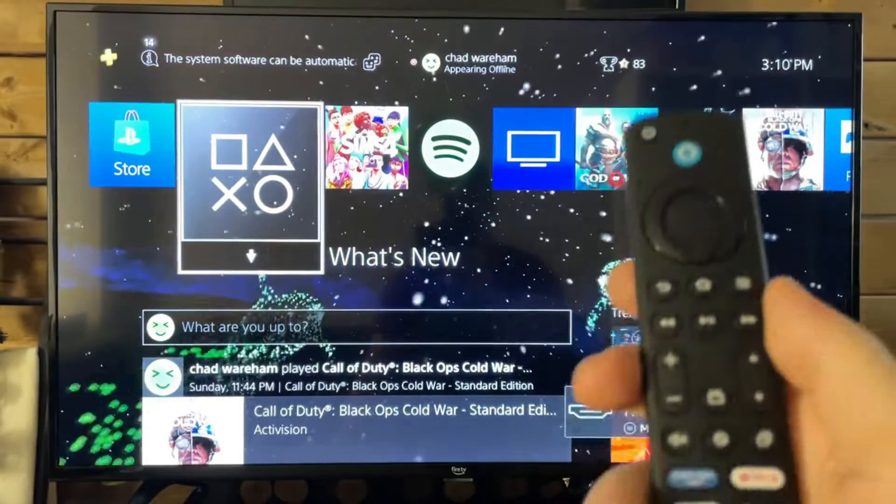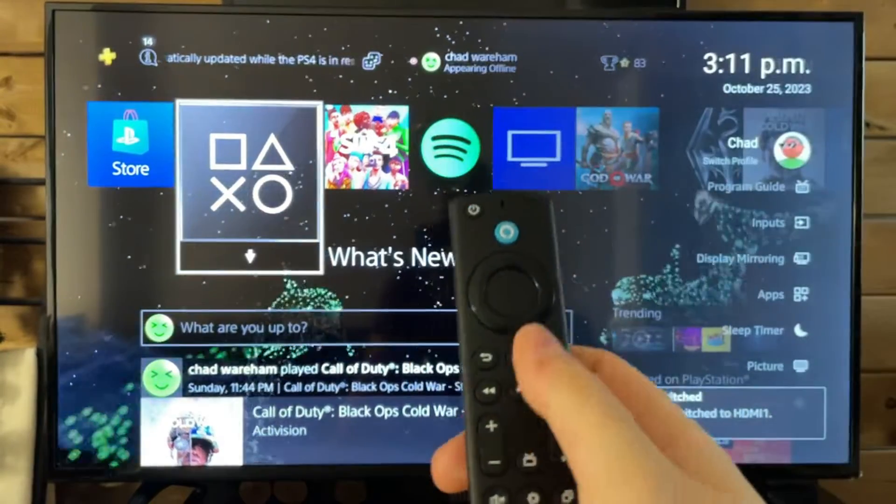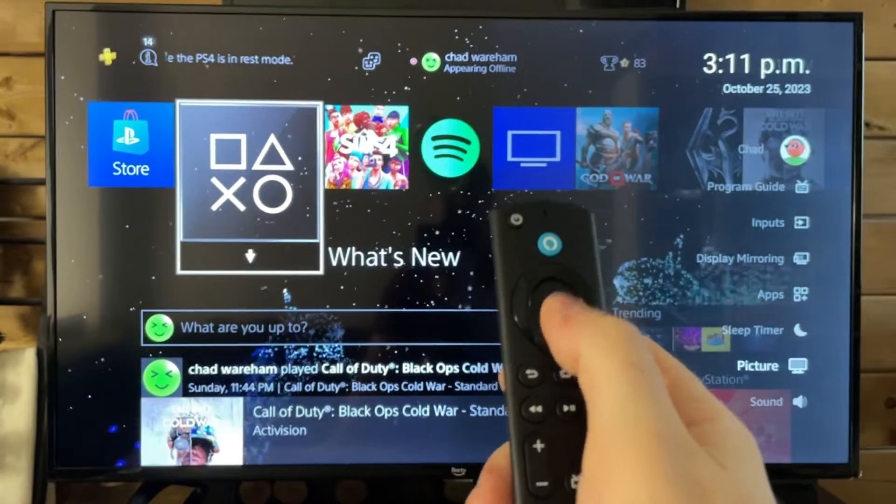We're currently on HDMI 1, and this will show the PlayStation 4. Now to get on gaming mode, you want to press settings again, and from here we're going to scroll down and go to picture.